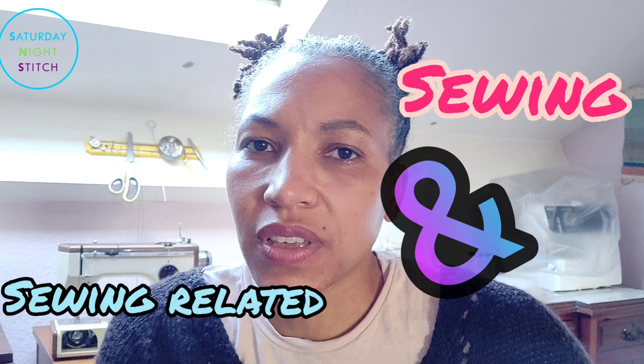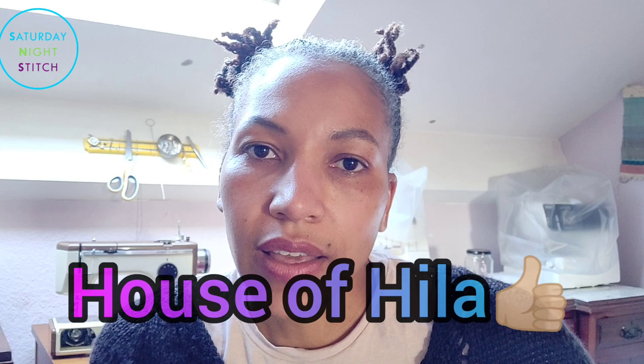Hey guys, it's Hila here from Saturday Night Stitch, welcome to my channel. Thank you so much for tuning in. If you love all things sewing related, hit that subscribe button because I put out sewing related content every week or so. If you're interested in other aspects of life including running a large household and family — I've got five kids — do check out my other channel, House of Hila, where I post vlog style things. The link is in the description box down below.